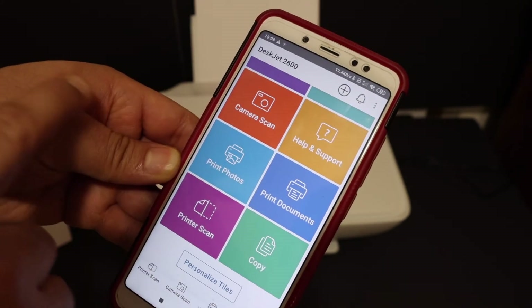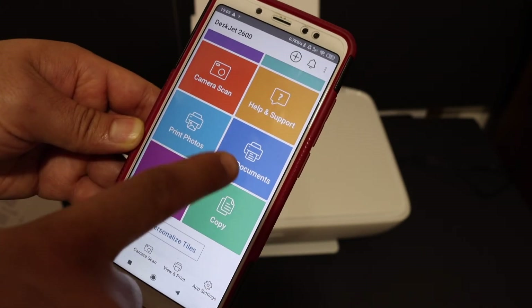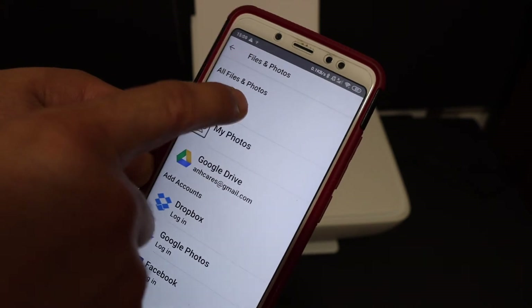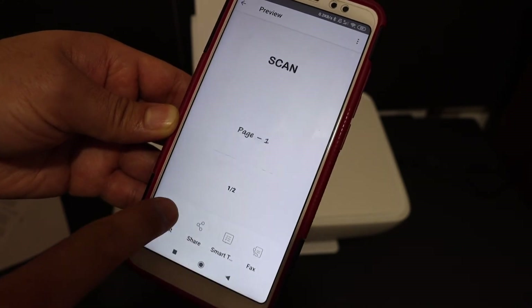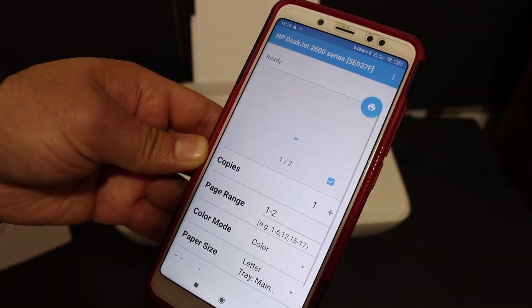Now I'll show you how to do the wireless printing and scanning. For printing, look for the 'Print Document' section. Here you can select the photos or documents you want to print. Select any document from the list and click on the Print button.